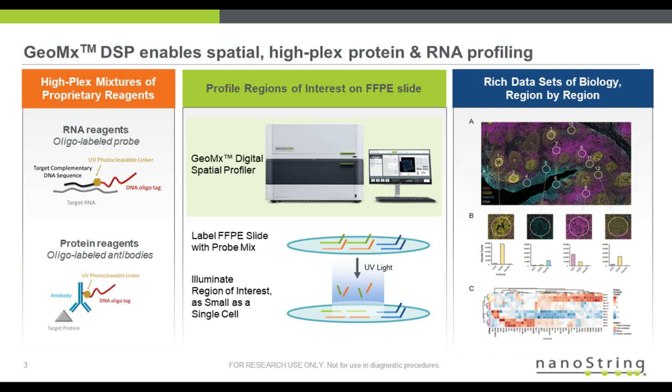Probes are collected and quantitated either by direct hybridization with NanoString nCounter technology, or — what I'll be covering today — by sequencing using the Illumina platform. The result is a rich dataset of expression profiling region by region.